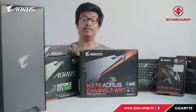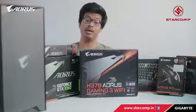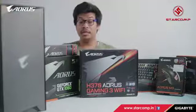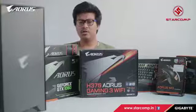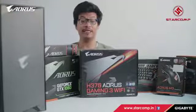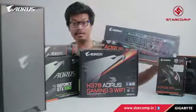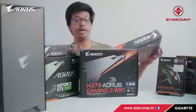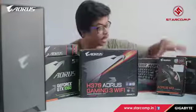This is the newest H370 Aorus Gaming 3 Wi-Fi motherboard for the LGA 1151 Intel 8th generation of Core i5, i3, and i7 processors. This is the Aorus K7 keyboard — it's a mechanical keyboard with Cherry MX Red switches.